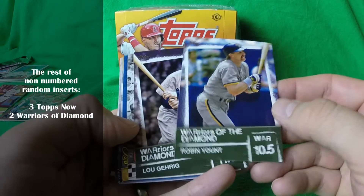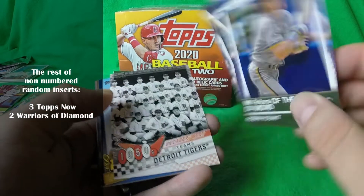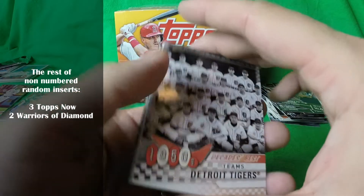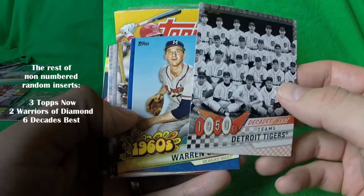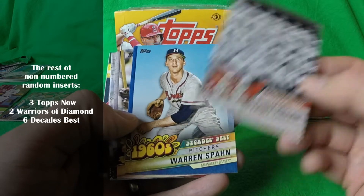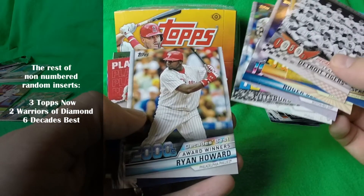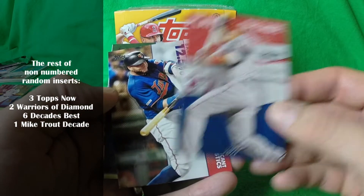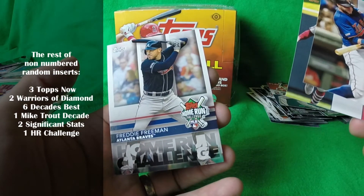There were two Warriors of the Diamond cards, and I'm not sure I'm a fan of those either — I think they are just filler. Then there were six Decades Best cards, one from each decade: the 50s, 60s, 70s, 80s, 90s, and 2000s. Then one Mike Trout Player of the Decade card, two Significant Stat cards, and a Home Run Challenge card.